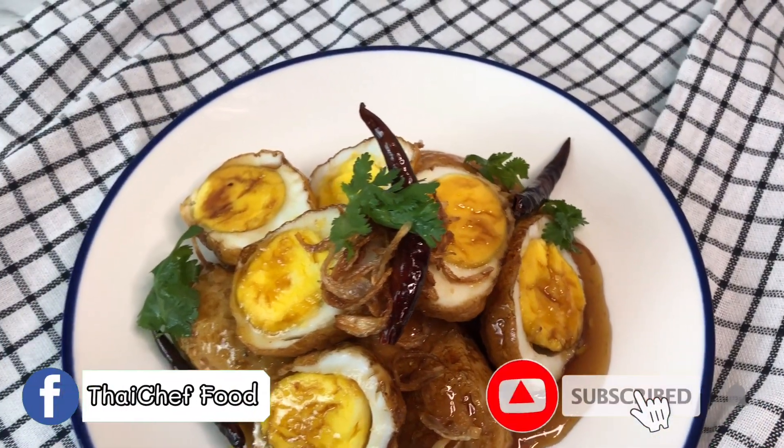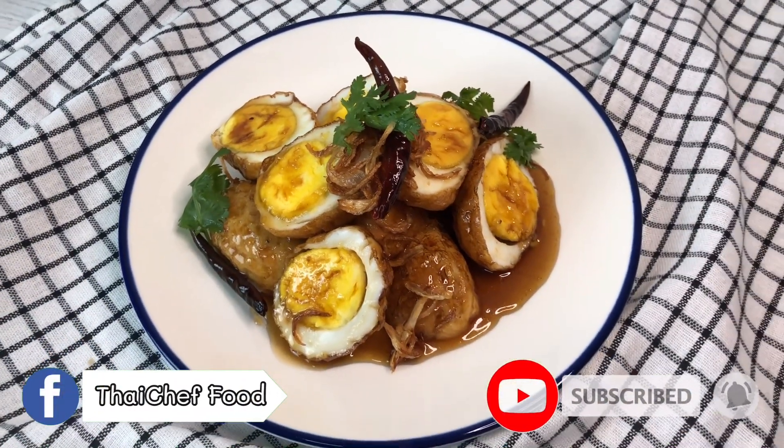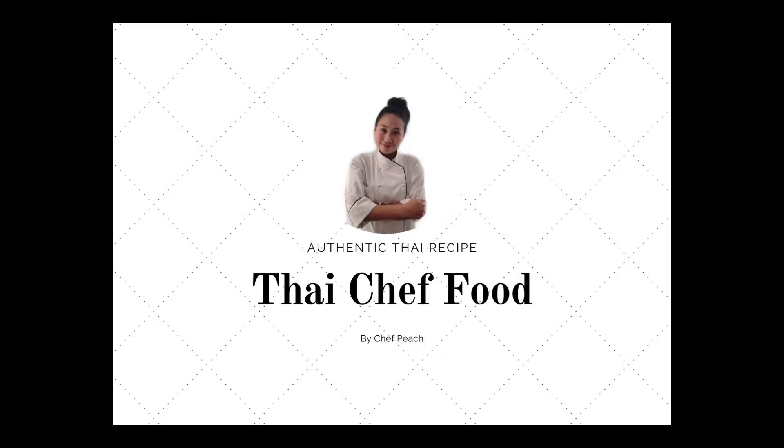Hello, welcome to Thai Chef Food Channel. Today, I will show you the Sun-in-law egg recipe, or ไข่ลูกเคย.